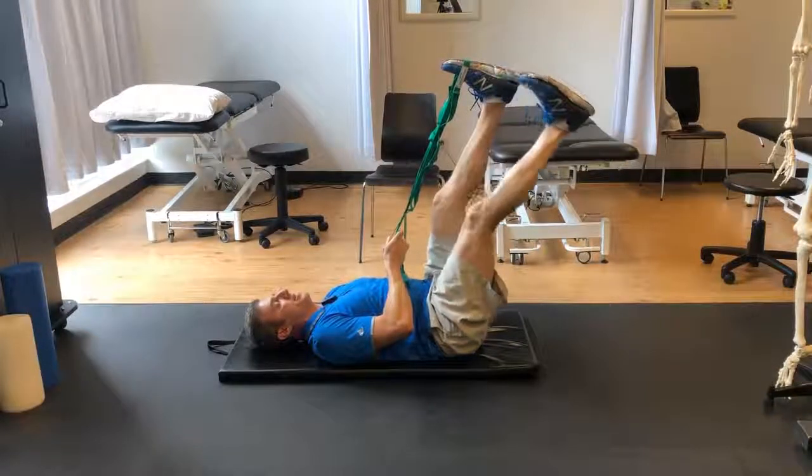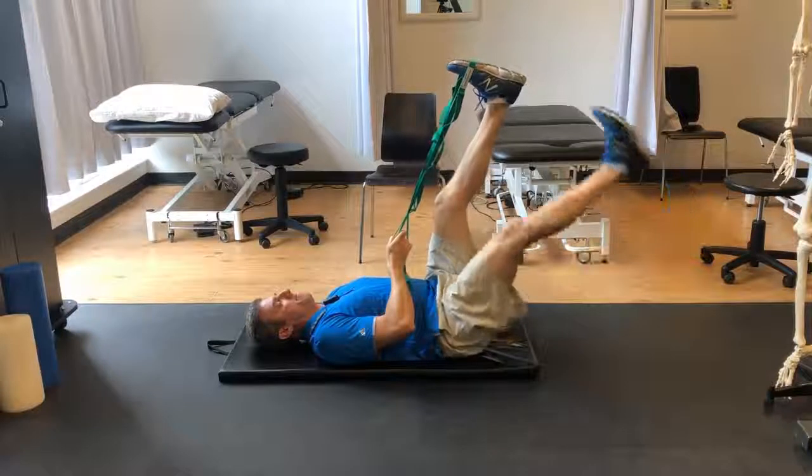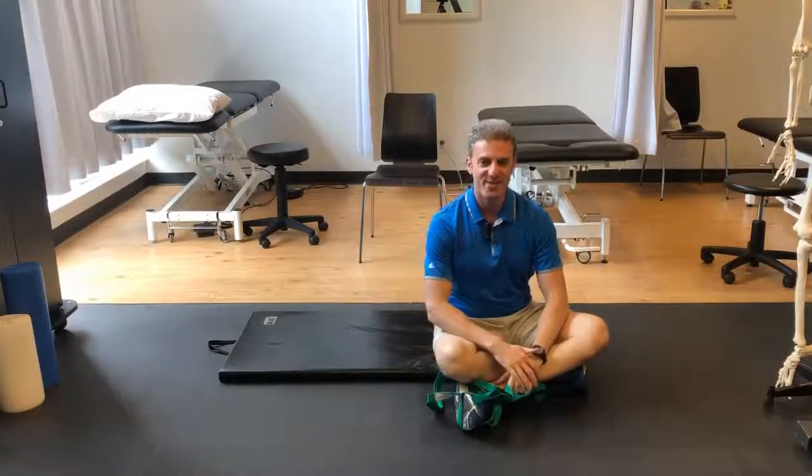I might do five to ten repetitions, a couple sets. I might do it two or three times a week. Nice and controlled down and up, just like that. I'm Jason Shane, a physiotherapist.